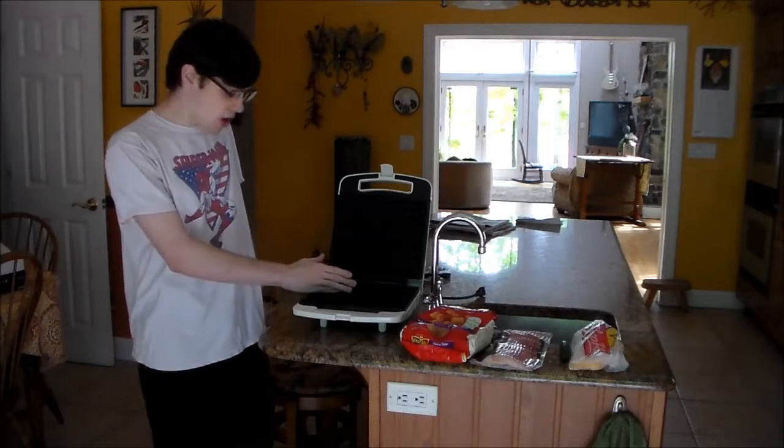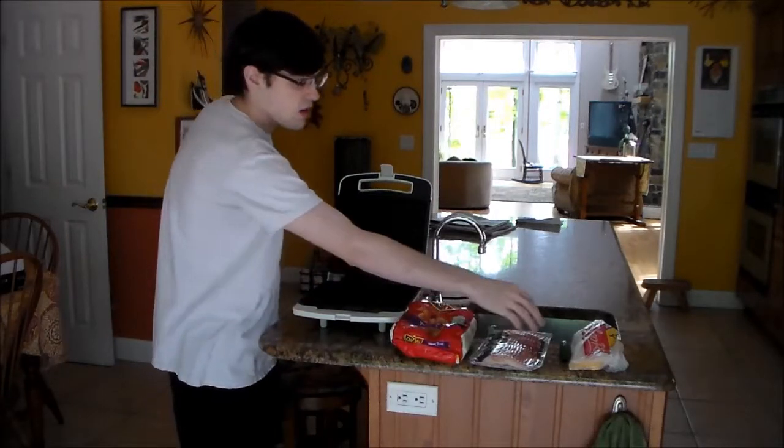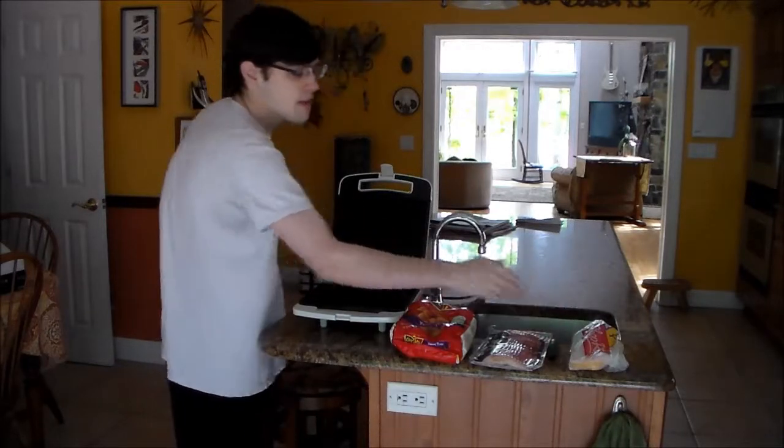So we have a waffle maker, we have a bag of tater tots, we have bacon, we have a jalapeno, and we also have tater cheese.